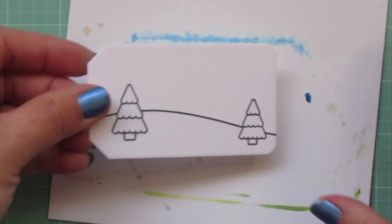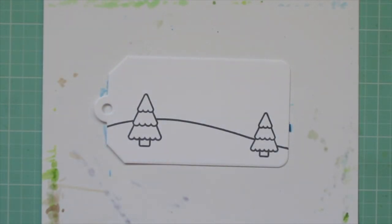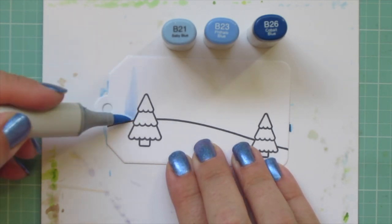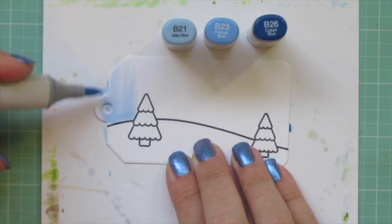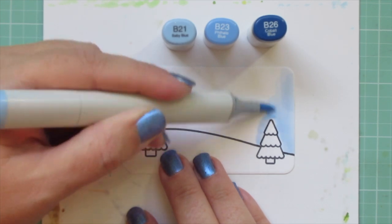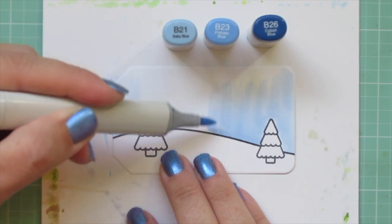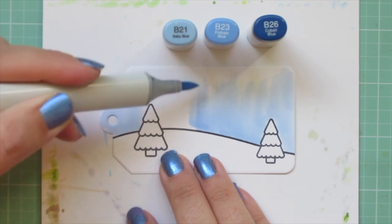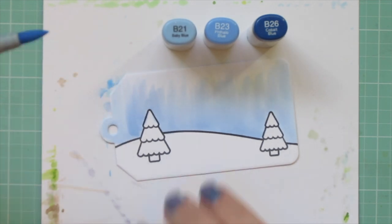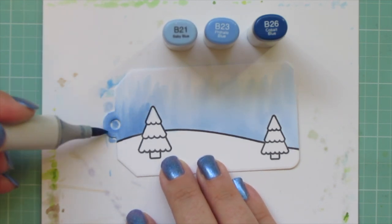I'm using Lawn Fawn Jet Black ink and I'll be coloring with my Copic markers. I'm grabbing a sheet of scratch paper to tuck underneath so I can color all the way to the outside edges. For the sky I'm using B21, B23, and B26 to start the saturation going and get the paper ready for blending — just a quick layer of B21 starting at the top of the snowy hillside and flicking toward the top of the panel.